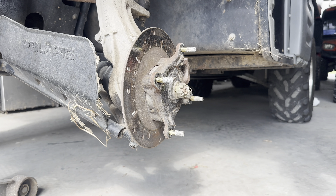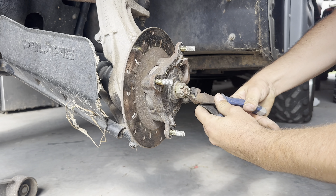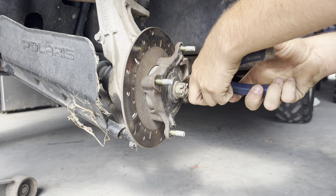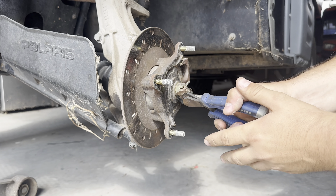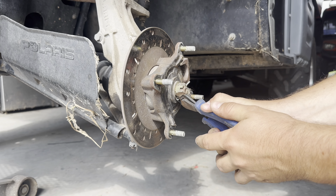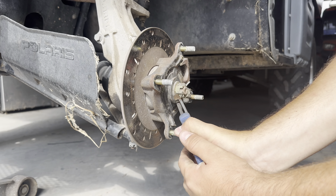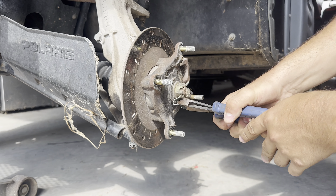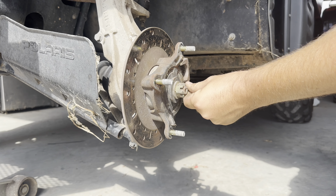I'm trying to do this all in real time for you. Sorry about any wind noise in the background — a little windy out here today. I usually like using dykes to pull these cotter pins out; probably the best way to do it. Just get in there and pry it. There we go.